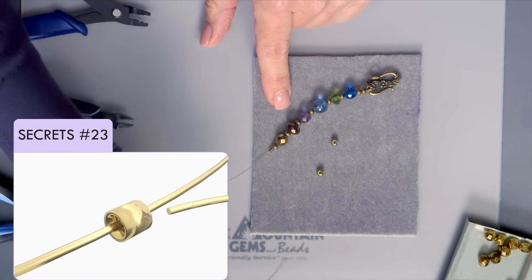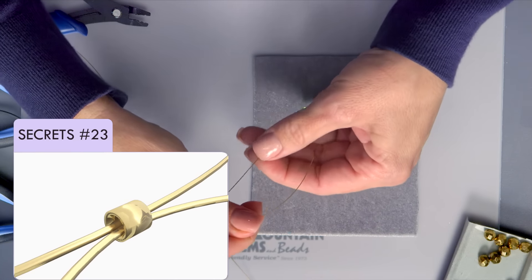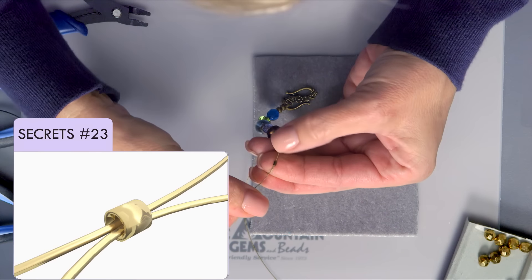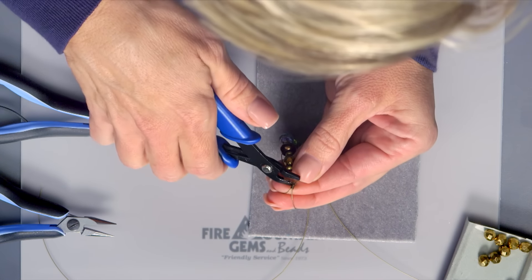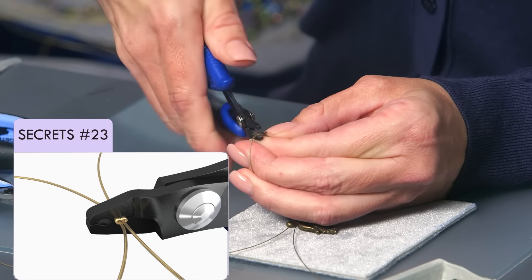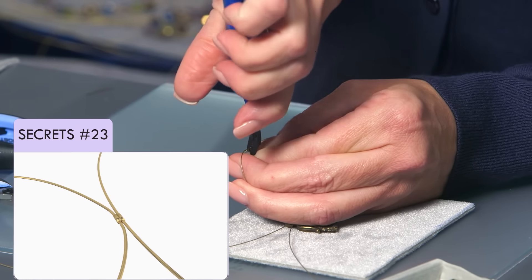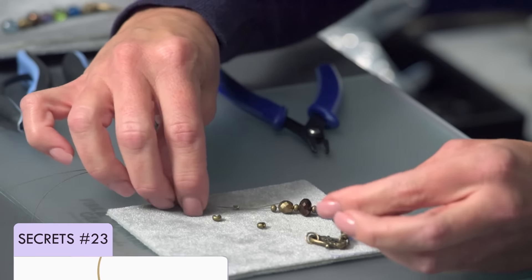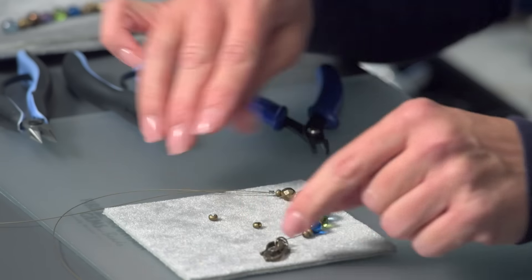I'll add in a new length of AccuFlex beading wire. Following the secrets to branches, I'll just add this beading wire into place and crimp the crimp tube using crimping pliers. And then once that's crimped and secure, we'll cover it with a crimp cover. Following along with the crimp cover secrets, cover both crimp beads for a professional finish.